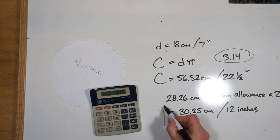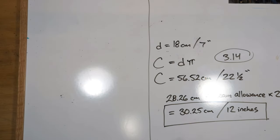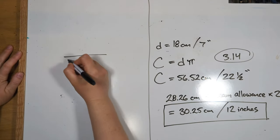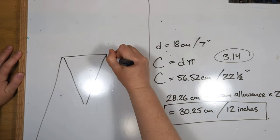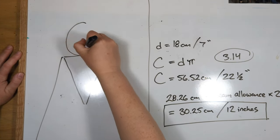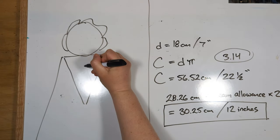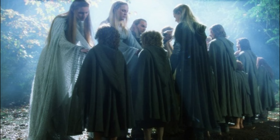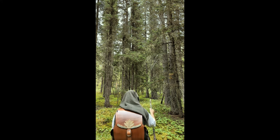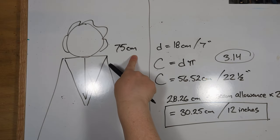So now we have one of the two numbers we need for our hood pattern. The other number is the length of the hood. If you're looking at somebody from the back, the hood hangs down in a giant triangle. My Lord of the Rings hood is 75 centimeters long and I think it looks pretty accurate to the movies. Just for comparison, my Arandir hood is 40 centimeters long, but I'm going to stick with the 75 centimeters. These two numbers are what we're going to use to make our hood pattern.